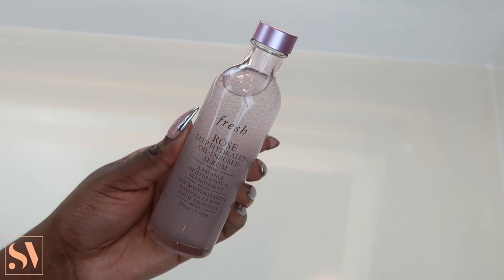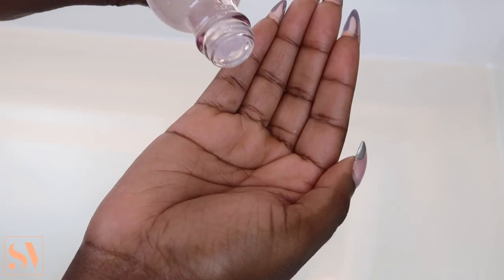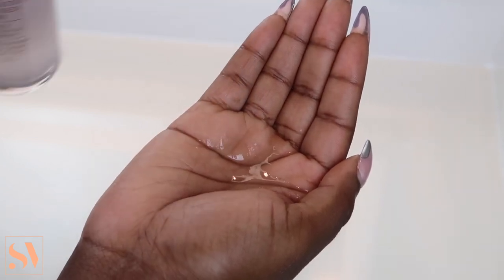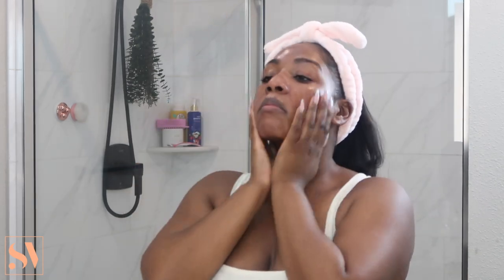Moving on, I'm also going to follow up with my Rose Deep Hydration Oil Infused Serum. Using my hands, I apply a generous amount all over my face and neck. After dermaplaning, it is so important to apply moisture and hydration back to the skin — my skin needs all of it. This serum provides it, and I really love its liquidy form. I'd never used a serum in liquid form before this, and I really like its lightweight formula. It is honestly the perfect balance of hydration and nourishment.